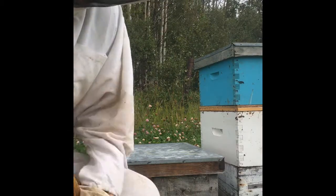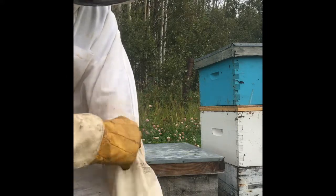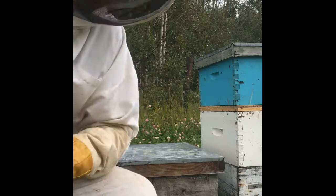It's August 30th. I'm top feeding here, so I'll show you what I'm doing. Adding some pollen patties and some mite strips for mite treatment — Varroa mite treatment.